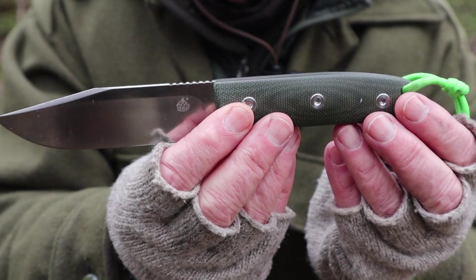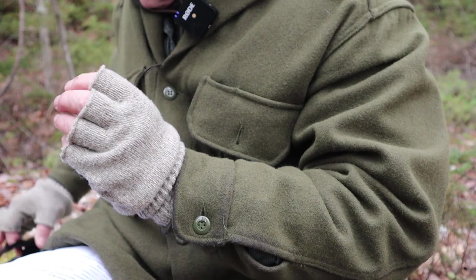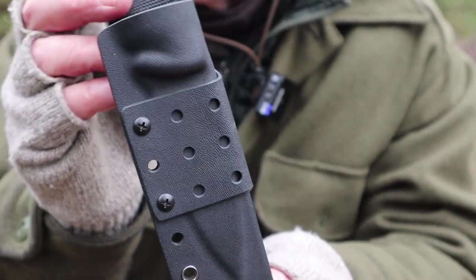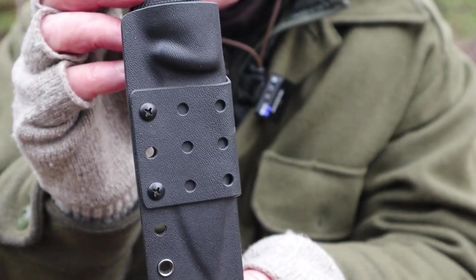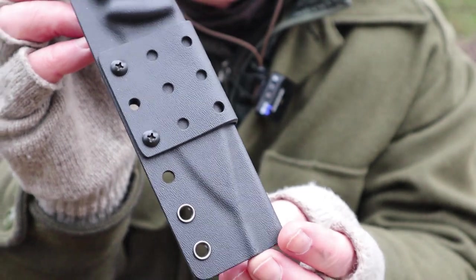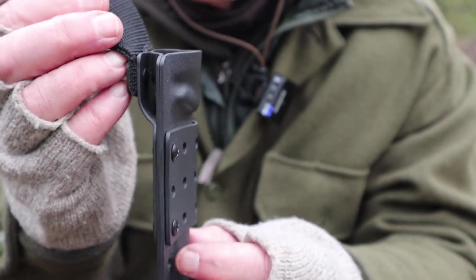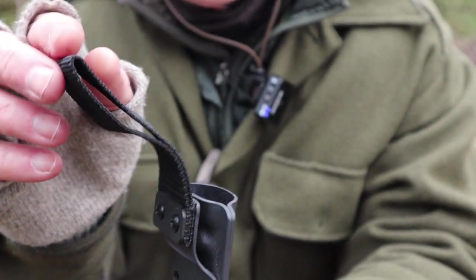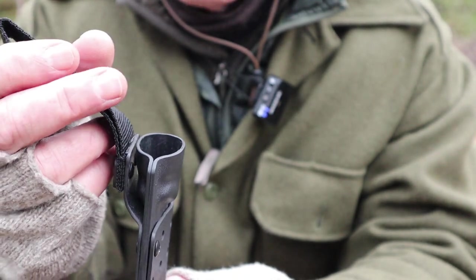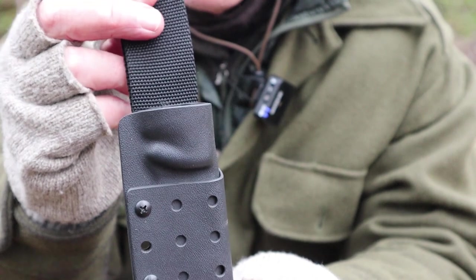I want to set the knife aside for a moment to show you the sheath. This is the sheath that came with the knife. Very simple — it is Kydex, and it is very effective, just a fold-over design. It is very well-formed, including the drain hole on the bottom. Everything is there that you would want. You can also see the mounting bracket with the nylon belt loop.